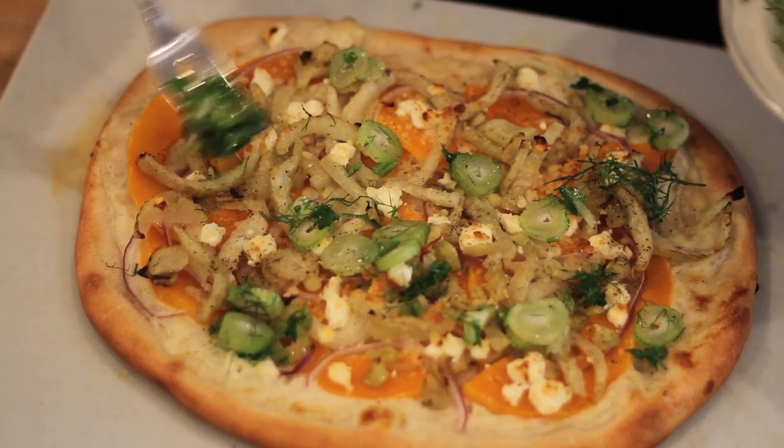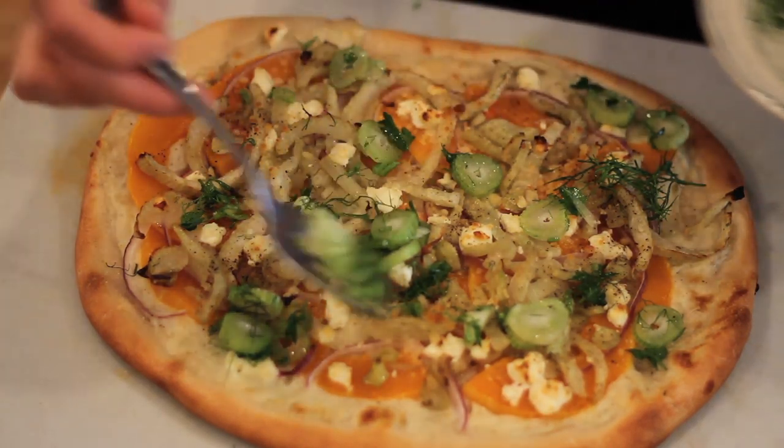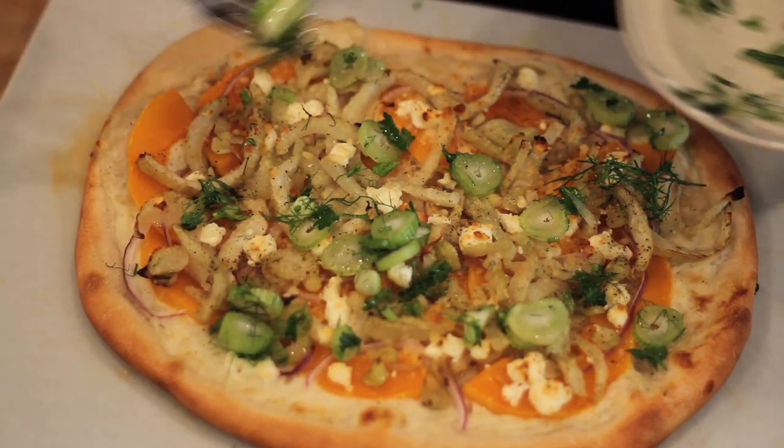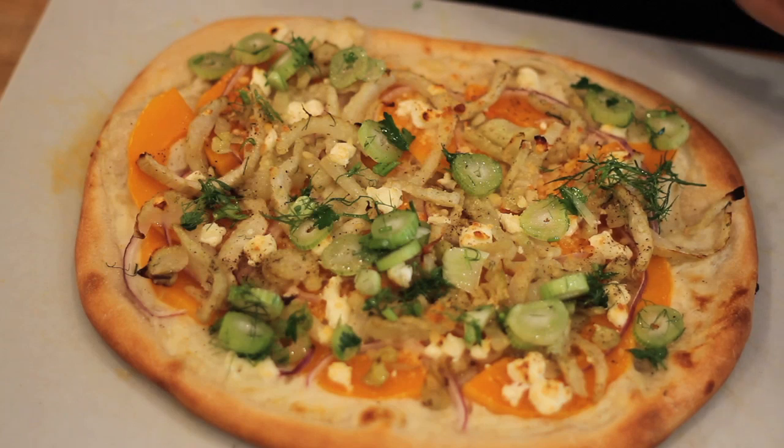The pizza looks and smells amazing. Once it's nice and brown, just take it out of the oven and we can add our mixture of fennel stems and honey — I'm just going to drizzle both of those on top. Look how pretty and colorful that looks. The mixture of cold and hot ingredients I think is going to be really good. And then lastly, our honey and red pepper flakes.